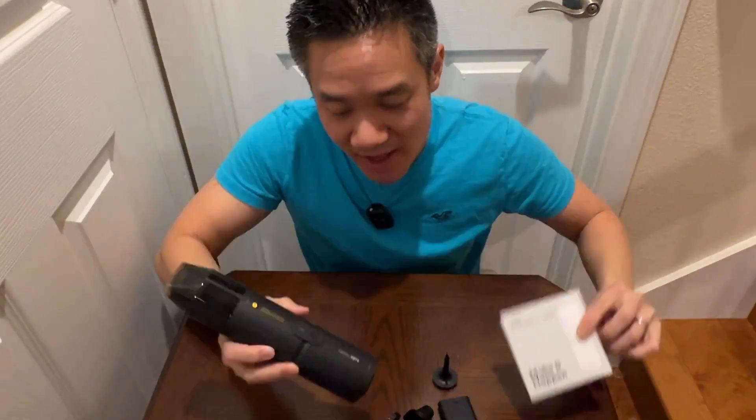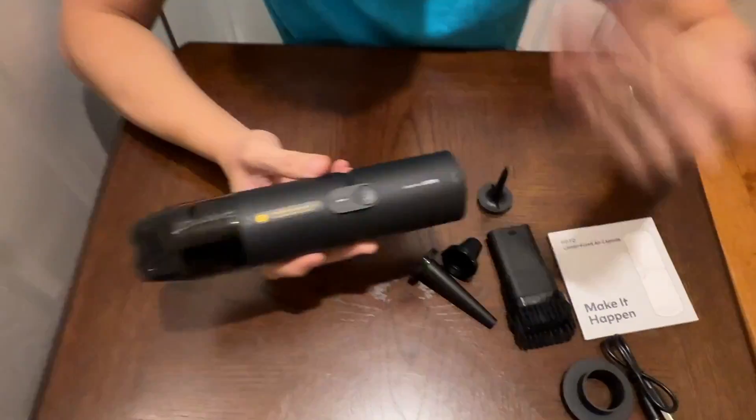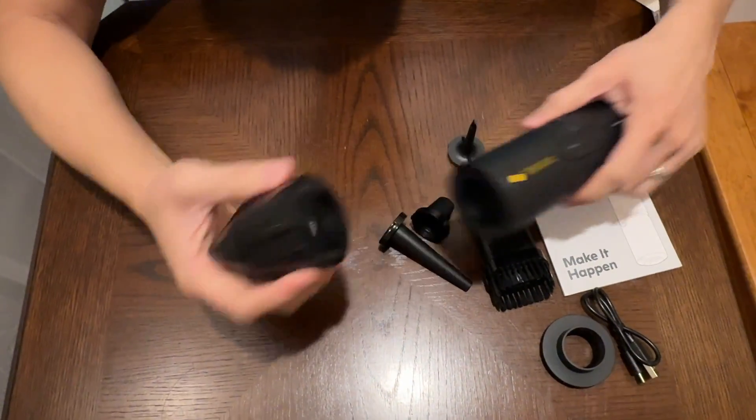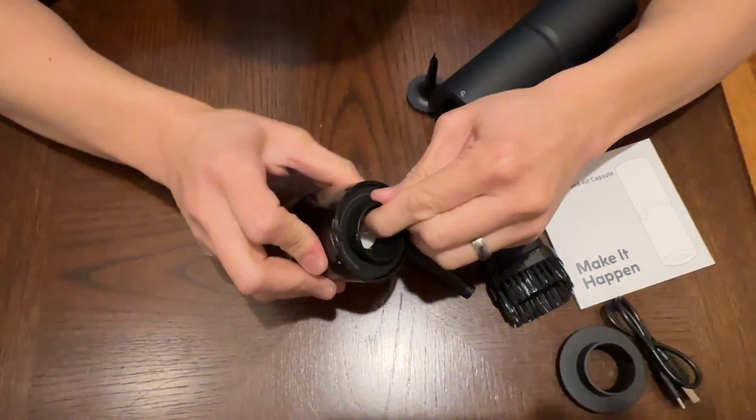We have the compressed air capsule right here. This one is a vacuum cleaner and an air capsule at the same time — it blows air and it sucks in air, and it has a HEPA filter right here. So that way it's a true vacuum cleaner.